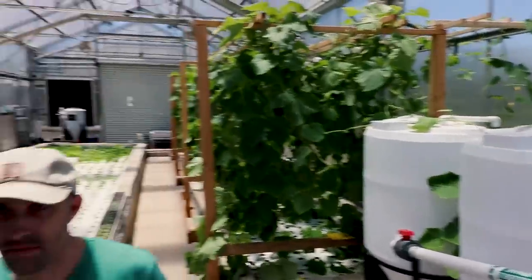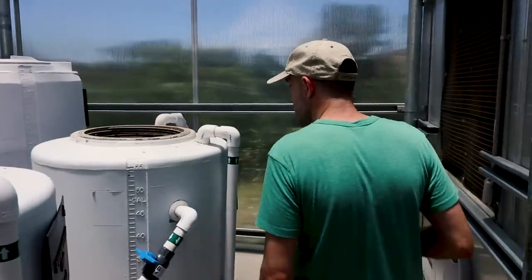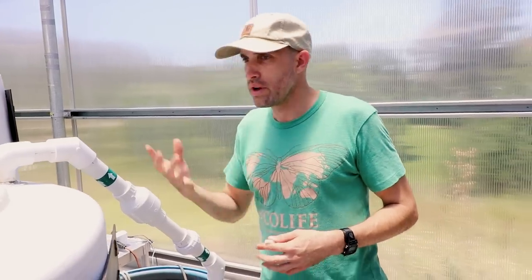In a lot of aquaponics systems the solid waste is just an output, but in this case it's not. This system is extremely efficient — no water and no fish waste are flushed from the system. Everything stays in the system until the nutrients or water are taken up by the plants. With the solids, these three tanks are aerated to create an environment for heterotrophic bacteria, microorganisms, and fungi. Those microorganisms eat the solid waste and break it down into ionic form so that plants can take it up.